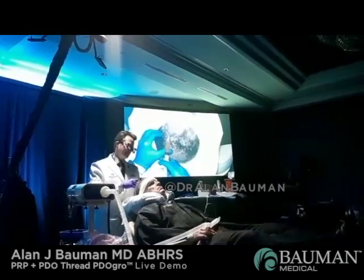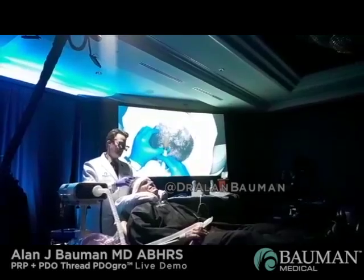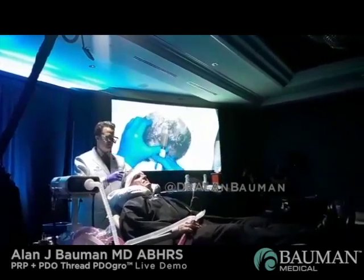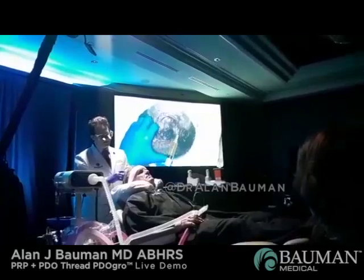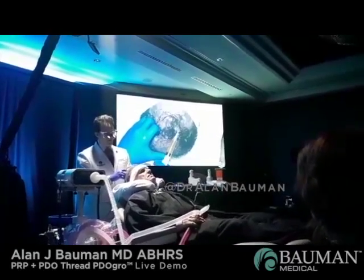Rich, let me know if you're feeling anything. And if you'll see my technique, you'll see I'm going about a half to a centimeter apart in each of these different zones. I'm going to start working all the way around the frontal hairline first, and I'm just doing a small, very, very tiny injection.